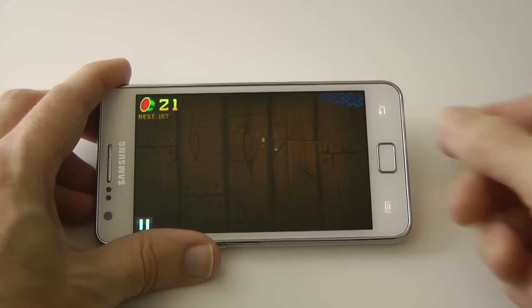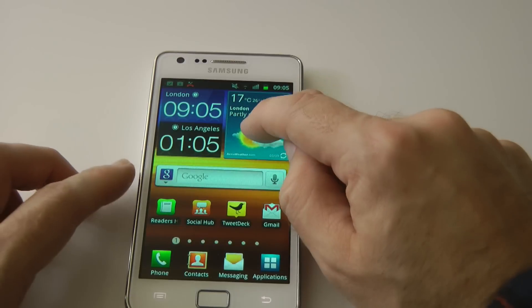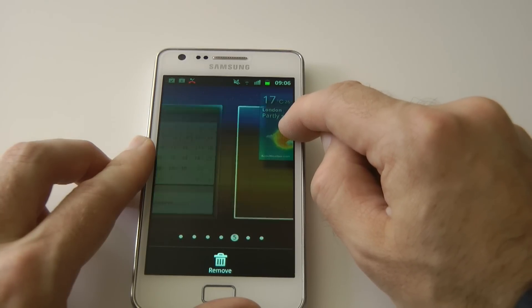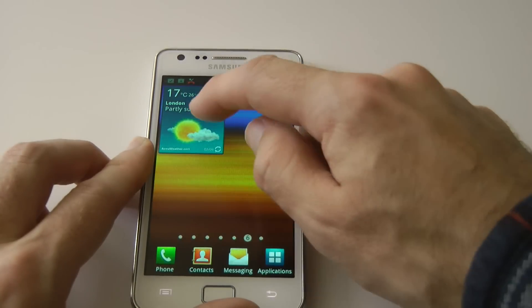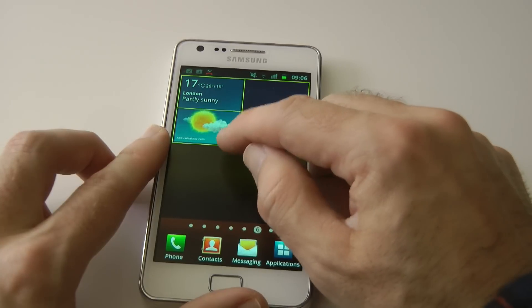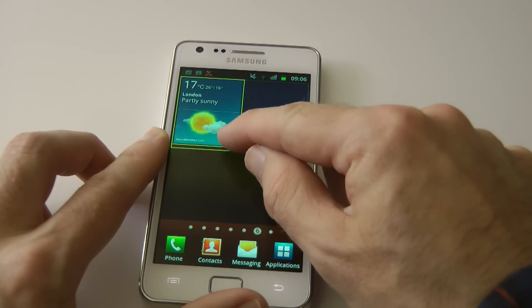That gives you an idea — gaming performance on this is very very good. The widgets are absolutely fantastic. Let me show you these widgets by tapping and holding and placing one onto another screen. When we drop it we can position it in the top left corner. We can also tap and hold to resize it — here I've got the option of dragging it out to full width, absolutely fantastic.